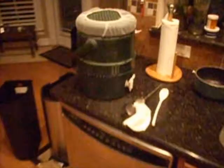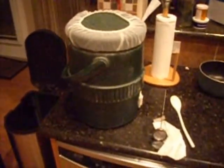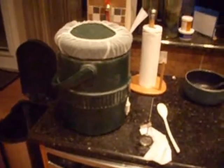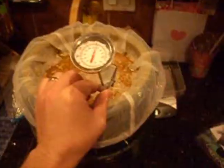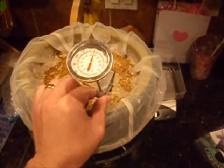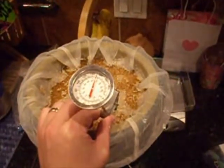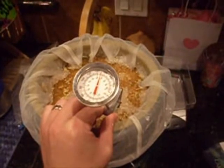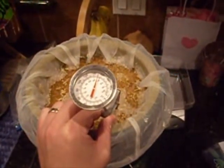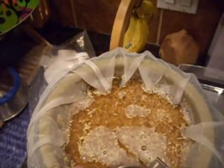This is what the mash lautertun looks like. It's full, the lid's on, the extra bag wrapped around the top, and we're just waiting. Here it is at 30 minutes — checking our temperature: 150 degrees mash temperature. The water settled in with all the grain bed. You can see what it looks like on top. I'm going to give it a swirl, put the lid back on it, and let it go for another 30.